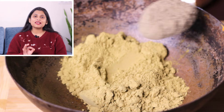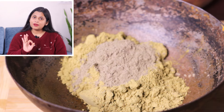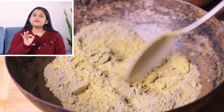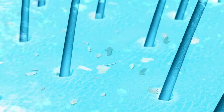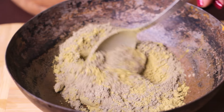Now, I have added a little bit of Bhringraj powder. Bhringraj powder is easily available in the market. I have purchased it from Amazon, and I will give the link in the description box so there will be no problem finding it. Bhringraj powder is very good for hair length and very good for the scalp. Whatever the problem is — like dandruff, itchiness, or redness — it also helps the hair and provides a natural shine. Now, mix both of them and put it on the side.